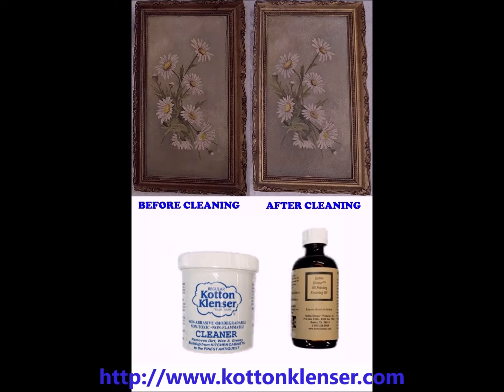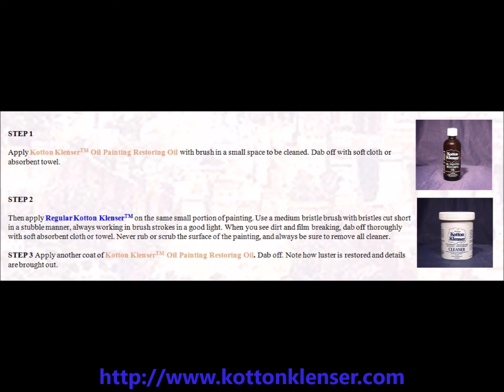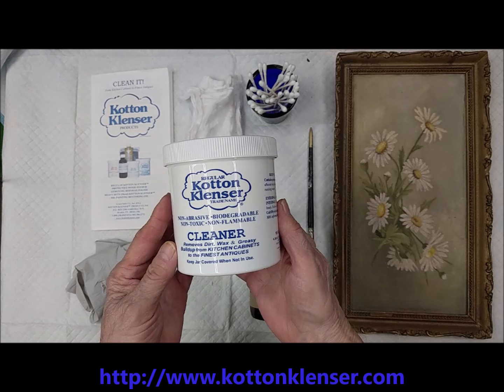Painted surfaces require the use of Regular Cotton Cleanser procedurally with Cotton Cleanser Oil Painting Restoration. Painted surfaces should not be cleaned with abrasives, as abrasives can remove paint.